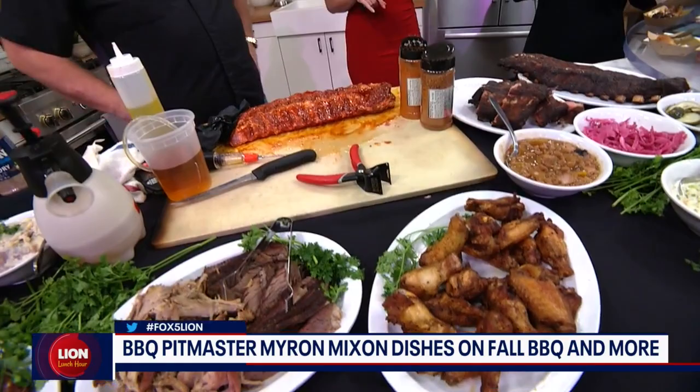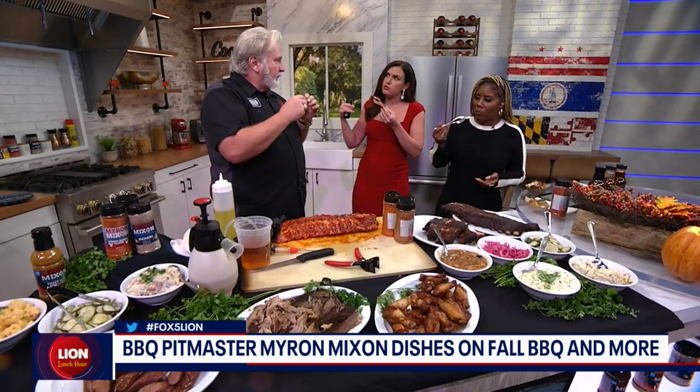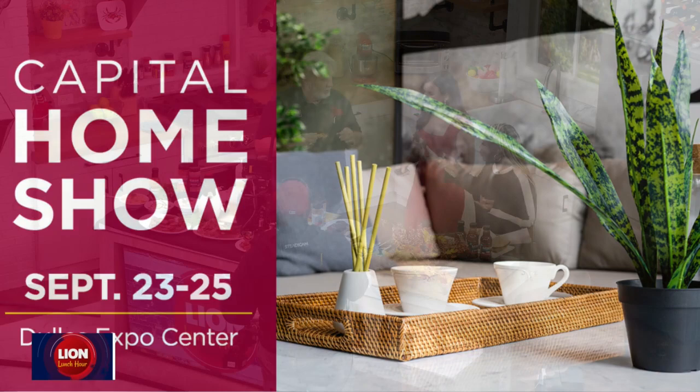So Myron, if you can't barbecue at home and you're not good with a smoker, they can go visit you in Alexandria — correct, 220 North Lee Street. You also have something coming up — the Capital Home Show? I'm doing the D.C. Home Show this Saturday at lunchtime. It's over at the Dulles Expo Center. I'm doing the brisket demo, so make sure you come by and watch me — because guess what I'm handing out afterwards? Brisket.